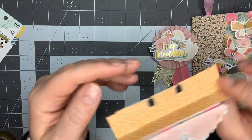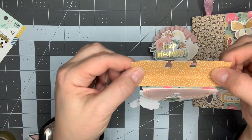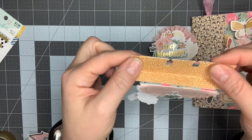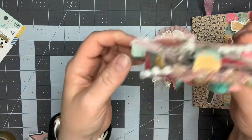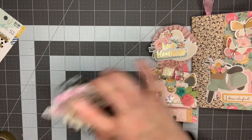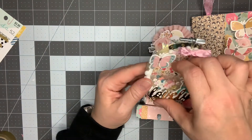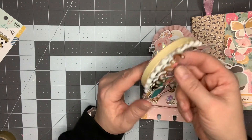I thought that turned out cute. I actually had to make a couple reinforcements on it because it was so heavy, so I kind of double-layered the bottom. And then lastly, I took one of my little three-inch embroidery hoops and created a little hoop with it.